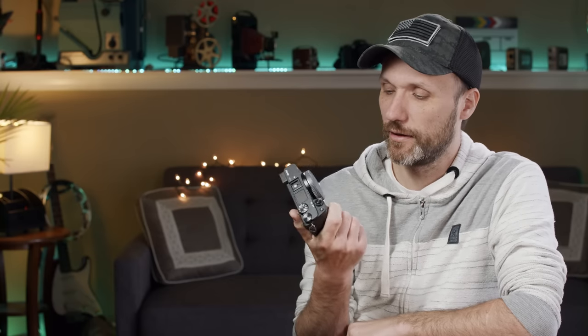They improved the autofocus, and people have talked about this in many other videos. But it's not to say the a6500 had horrible autofocus — it was plenty good for video work. I still use the a6500, and that kind of brings me to the overall topic of this video.